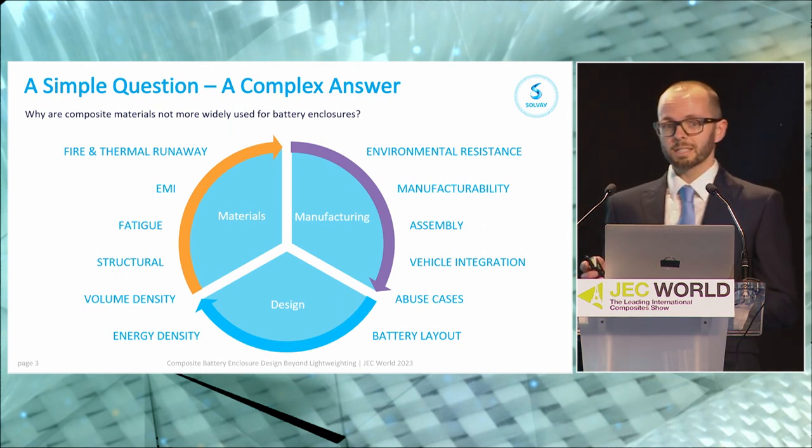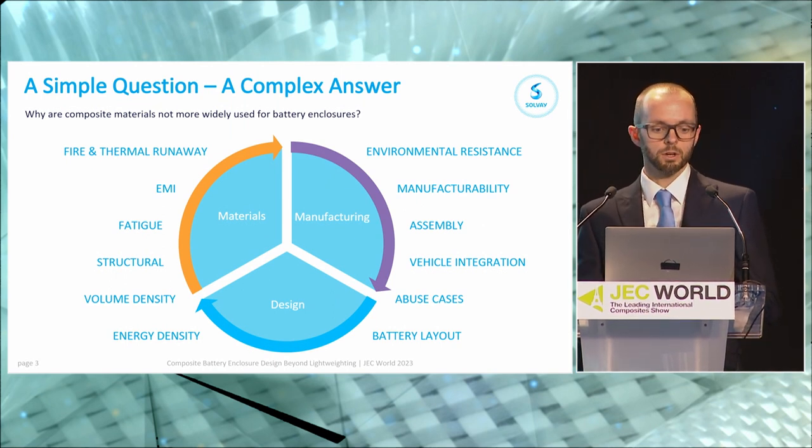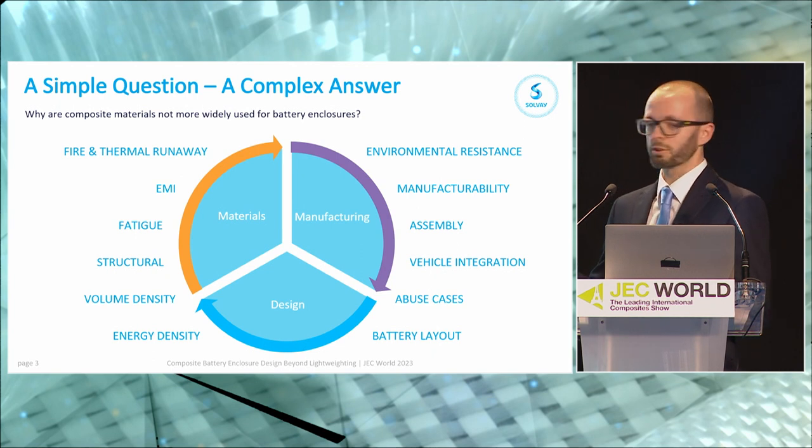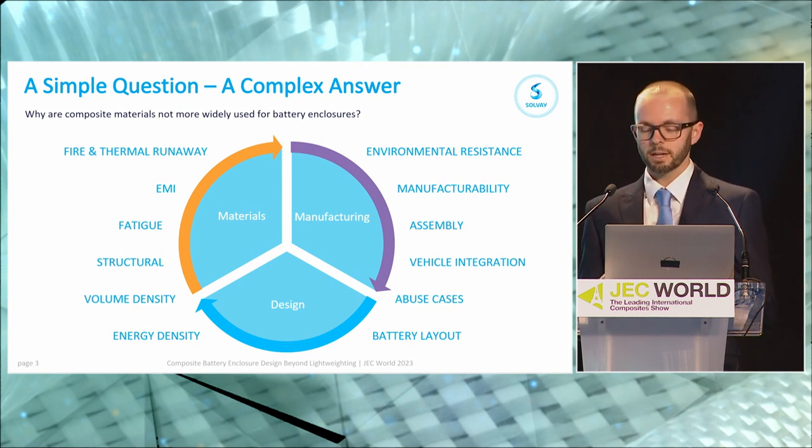I'd like to start with a fairly simple question but one that's got a fairly complex answer: why are composite materials not more widely used for battery enclosures? The technical information I'm going to present today in around 20–25 minutes covers about two years' worth of work. I've put this on the screen as a reference of the sort of things you need to consider — design, materials, and manufacturing — because as soon as you change one, that has an influence on the other. The battery enclosure is a very complex set of attributes and requirements that you're trying to cover all at the same time in a single box.